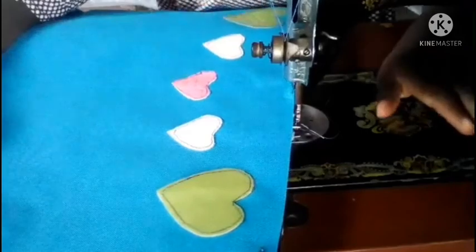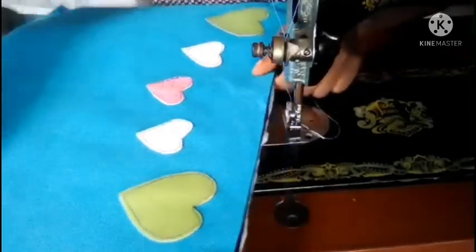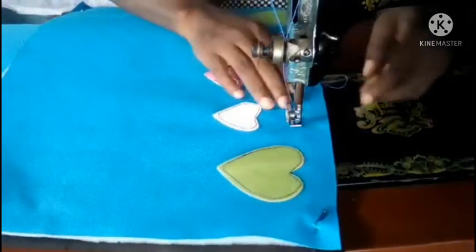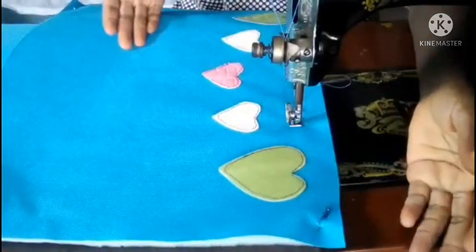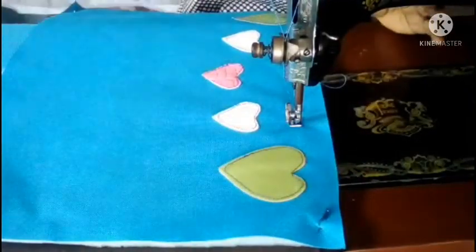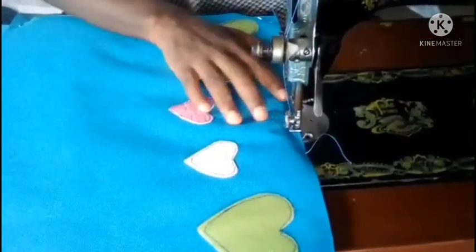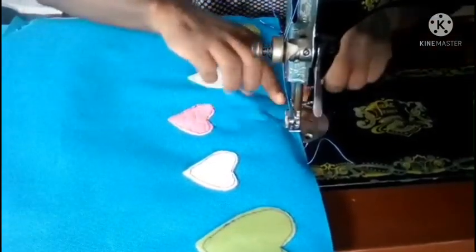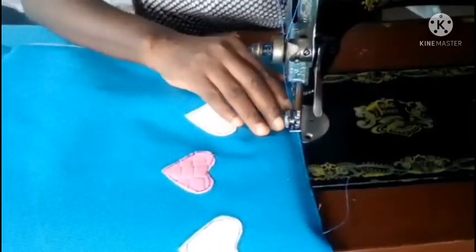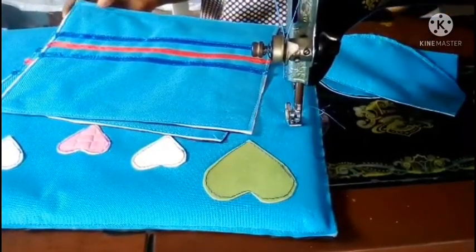As I begin sewing, the very first thing I'm going to do to all the pieces is sew round. Most of the pieces have three layers together, so I have to sew everything around the four sides of all the layers to piece them together. Make sure you sew very close to the edge of the material.